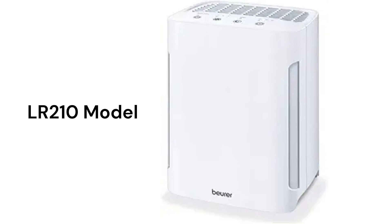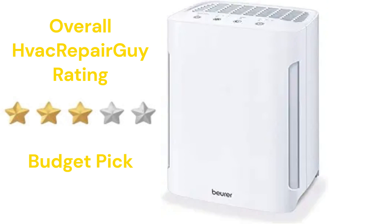The units are relatively expensive considering their lack of features and control options. This brand receives an overall three-star budget pick rating from HVAC Repair Guy.